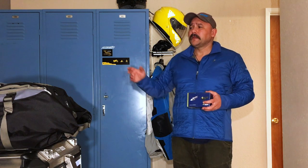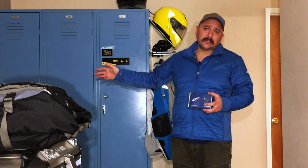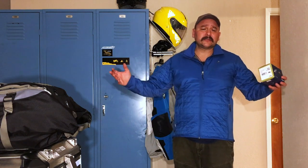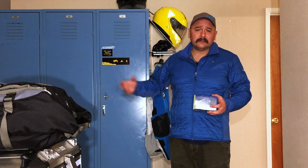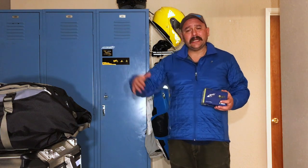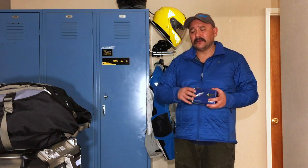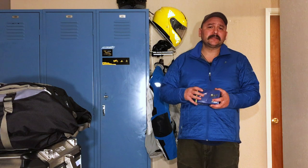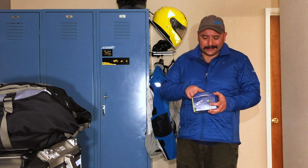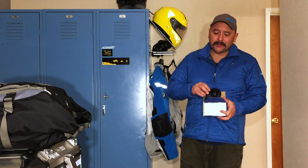Then they did it with the horn I'm about to talk about and you could clearly hear it in a side-by-side comparison. This horn was only about six decibels louder, but because it had a much lower range in addition to the high range — rather than just high range — the low frequency penetrates glass much better.